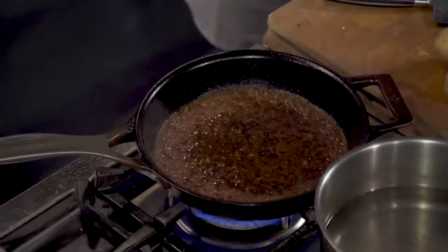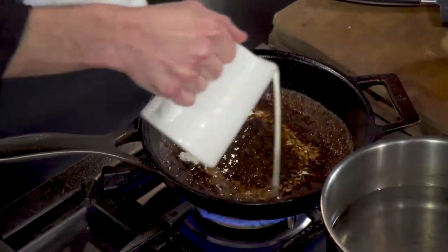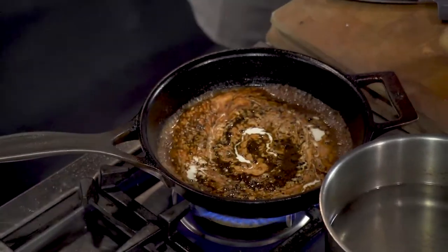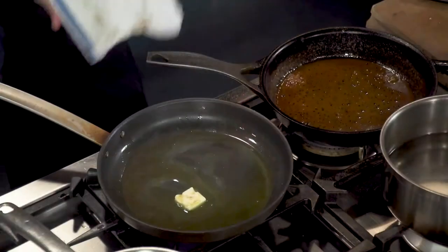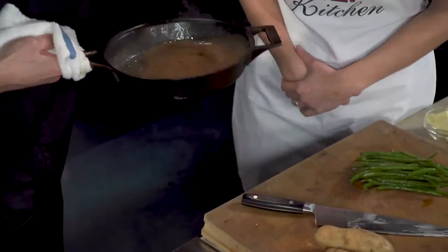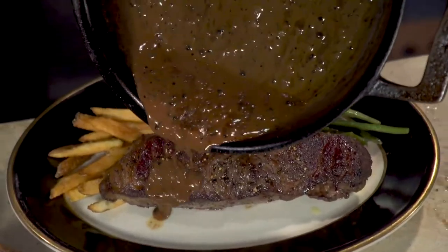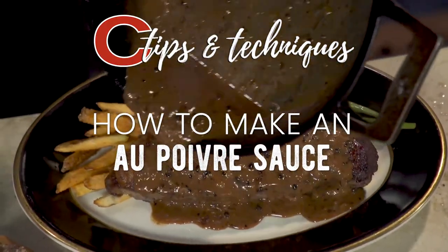This is cooking down a little bit, and we're going to hit it with some heavy cream. Now comes the fun — it looks like you're making latte art. We'll let that reduce down and get thickened as well. You can see the sauce has a nice thickness to it right now, nice and shiny and glossy. Oh, look at that — that looks so good.